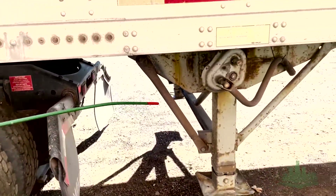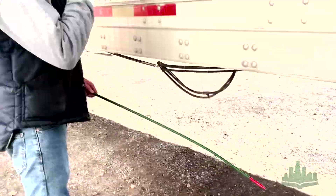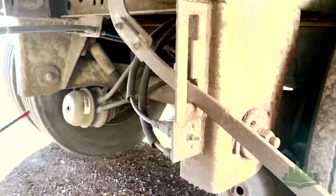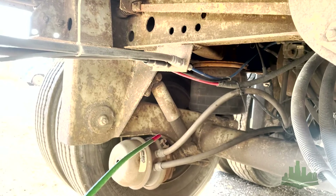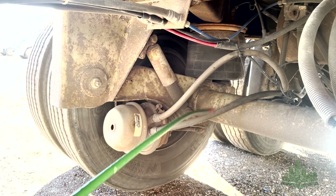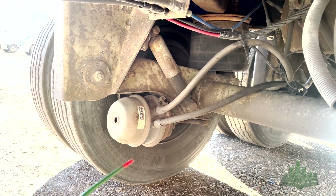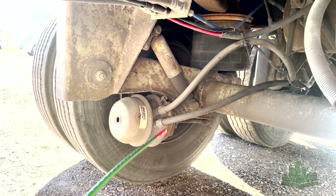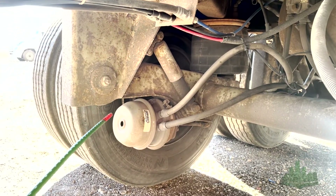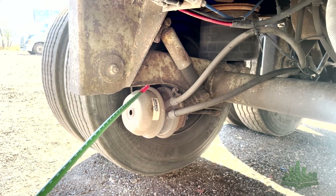Got my landing gear — mounted and secured, not damaged. Landing gear is in the raised position, the feet are in the raised position, and the handle is in the stowed away position. This is a torque arm suspension on the trailer. We've got my shock — mounted and secured, not damaged, not leaking. We've got my airbag mounts — mounted and secured, not damaged, the airbags are not leaking. We've got my brake lines and hoses — mounted and secured, not damaged, not leaking. Brake chambers — mounted and secured, not damaged, not leaking, the clamp is on tight. Slack adjusters — mounted and secured, not damaged, no more than one inch play on the pushrod when brakes are released. Got my brake drums — mounted and secured, not damaged, no illegal welds. Brake liners — mounted and secured, not damaged, no oil or grease, and they're not dangerously worn thin.